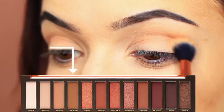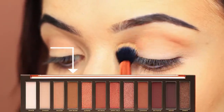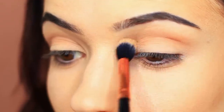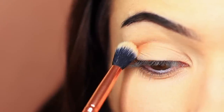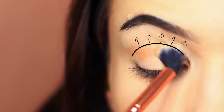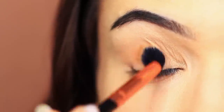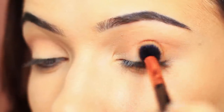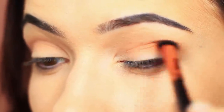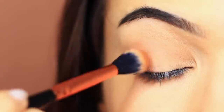We're then going to take our crease shade and apply this in the crease of the eye, blending over and back. As we've already applied a neutral eyeshadow, this will help with the blending process. So work this over and back into the crease, and then you can also bring this down onto the lid as well. With the smoky eye, your blend is so important, but it's also about layering your products. So this shadow is going to work as a base for our smoky shade.